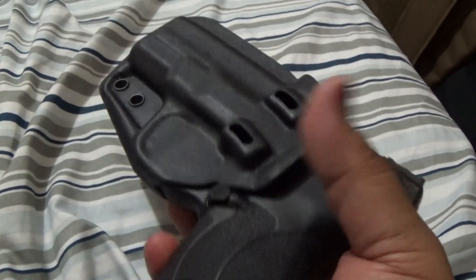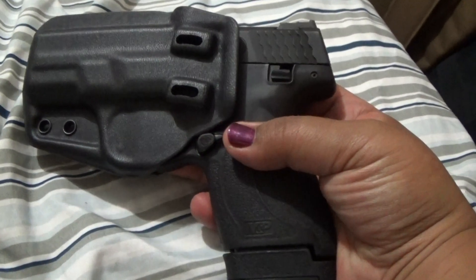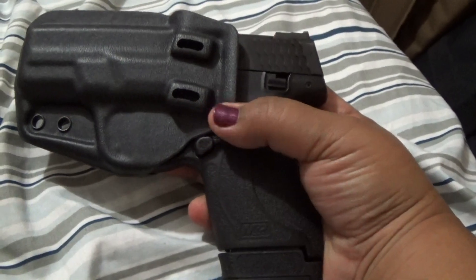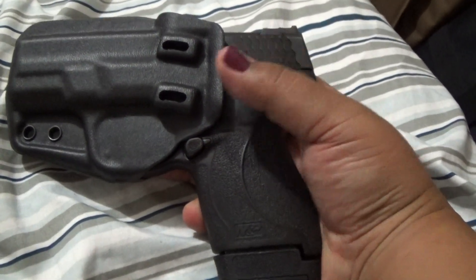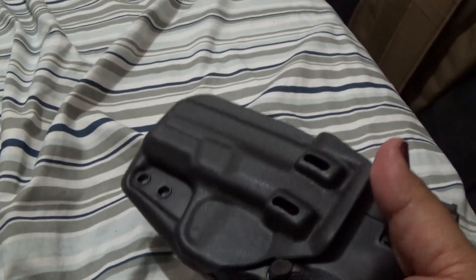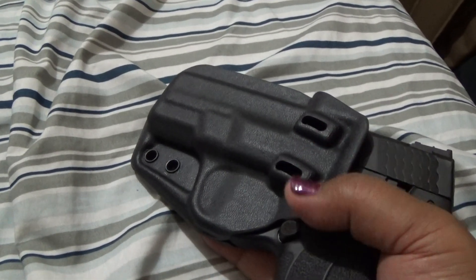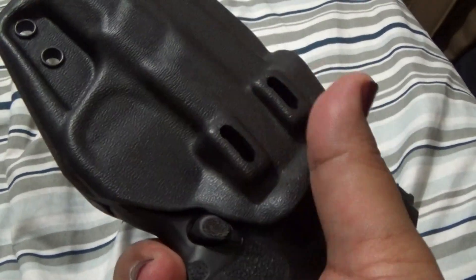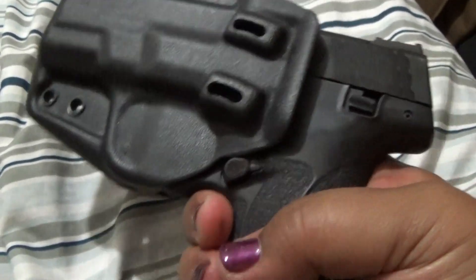I thought I'd give you guys a quick look at what I am going to be using with my Shield Plus, and I have to say I like it. It looks really great — kind of goes with the whole color and texture. Really nice cut, really thin but durable. This is very wearable with the belt, though you can wear it without. I tend to like wearing a belt with these. It's awesome — completely covering the trigger guard, which is everything you want in a holster.